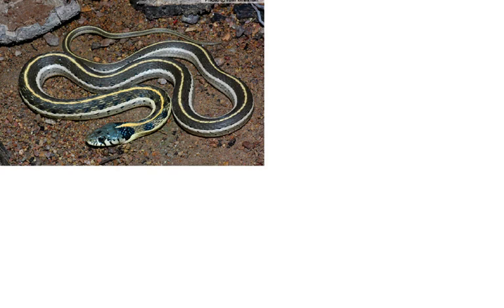Most garter snakes have green and black stripes. Many are striped or banded, and some are spotted between the stripes. Some have color patterns, but are usually brownish or blackish, with three yellow stripes.